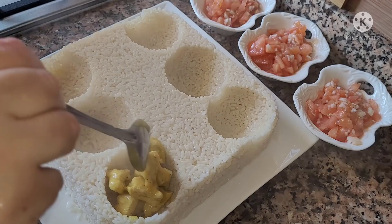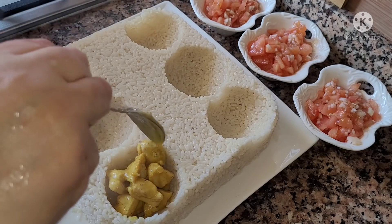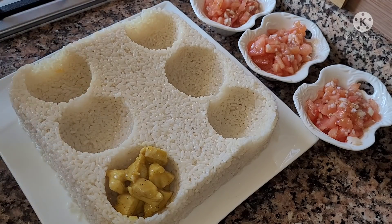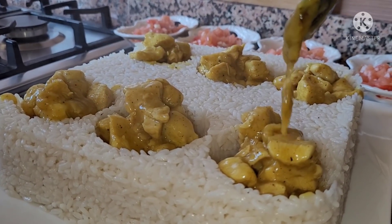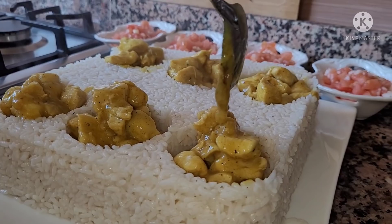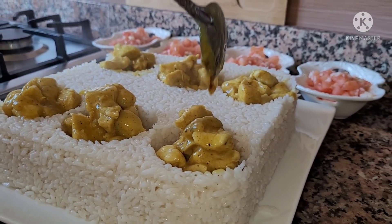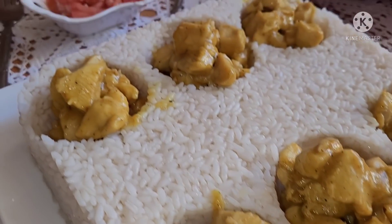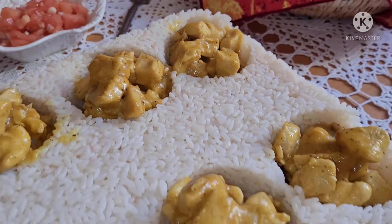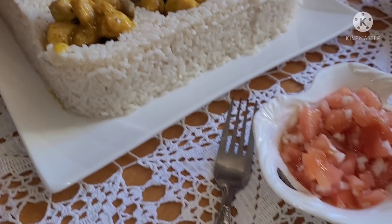I don't want to use your hand — you can't do anything. I'm not allowed to use my hands. I will have to use my hand. I will not be able to use my hand, but I will help you with my hand.